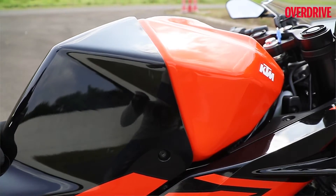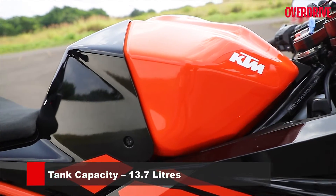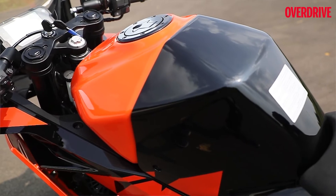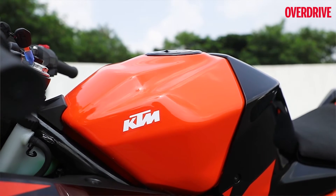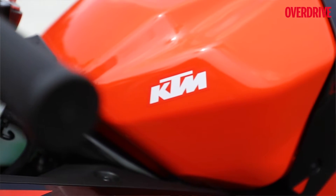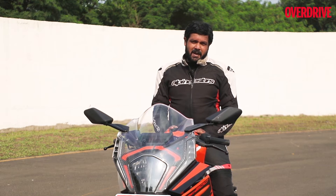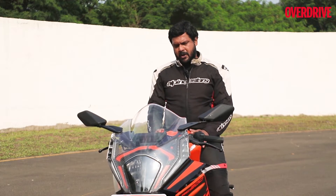Moving further back to the tank — this 13.7L housing unit is substantially bigger than the previous generation model, which held just about 9–9.5L of fuel. The airbox has been shifted along with the battery to the back of the tank. The 40% larger airbox has translated into a KTM claim that the mid-range and top-end performance of this bike is supposed to be a lot meatier than before, and we are going to test that out right now on the track.